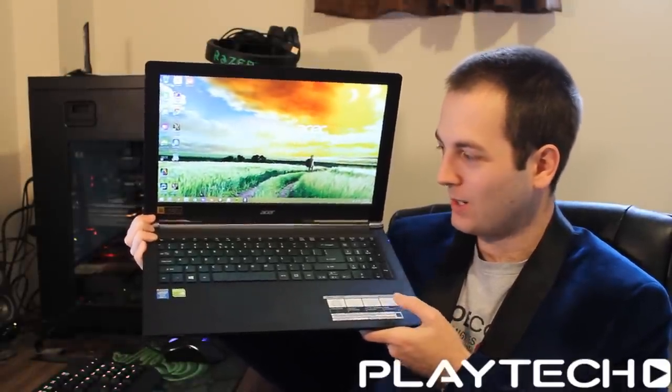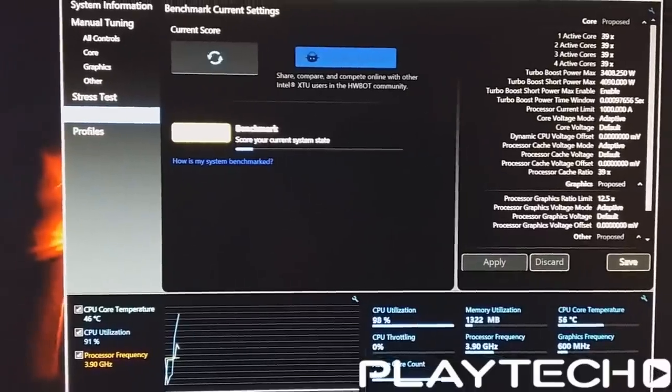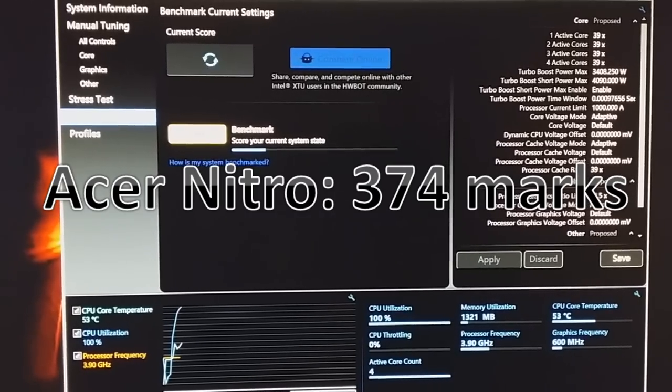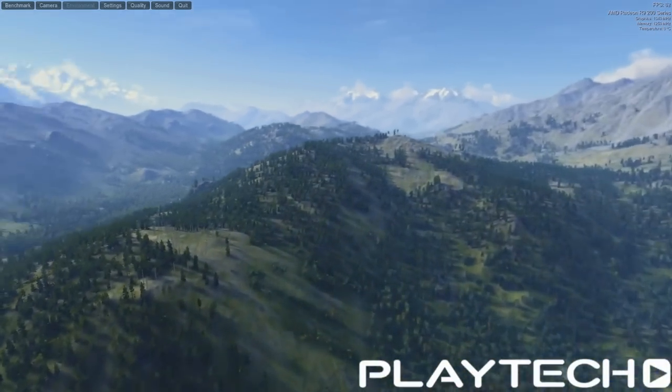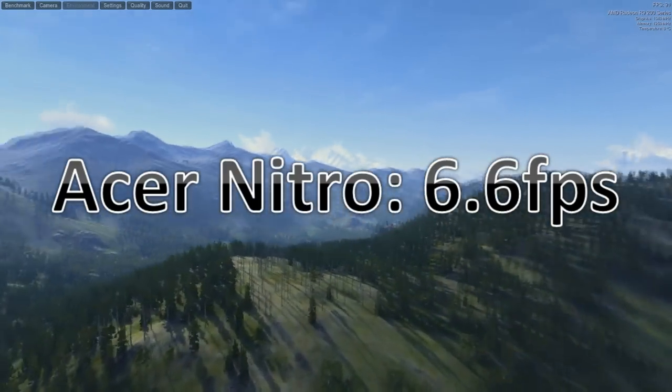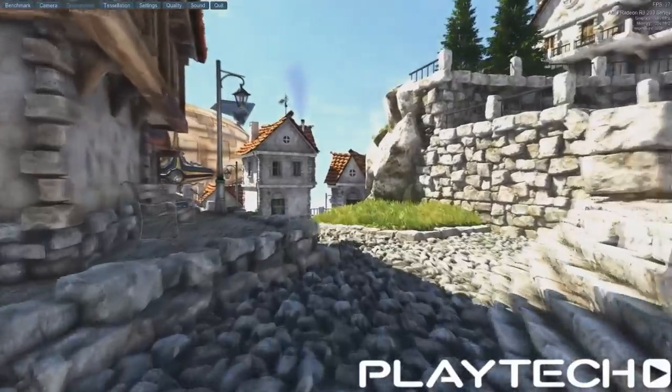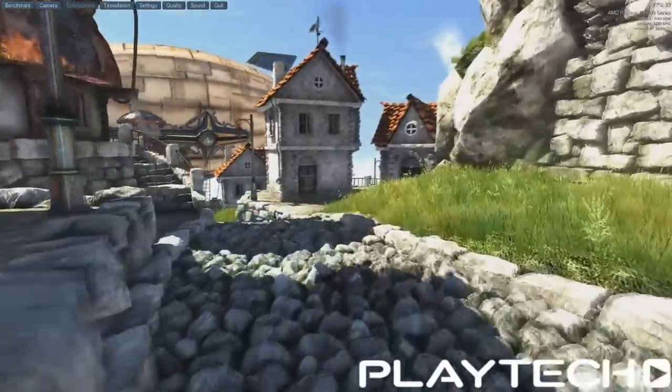Now, performance. You're not going to be able to expect much out of it. In Intel Extreme Tuning Utility I did the benchmark within that software and it scored 374 marks, which is pretty average — pretty down there. I also did Unigine Valley Extreme HD benchmark, which some people might say is a little bit unfair, but I run all my tests on that and some laptops do very well on it. This one only scored 6.6 frames per second average. And in Heaven on DirectX 11, everything maxed out, it scored 6.6 frames per second average as well. So not that good in terms of performance.